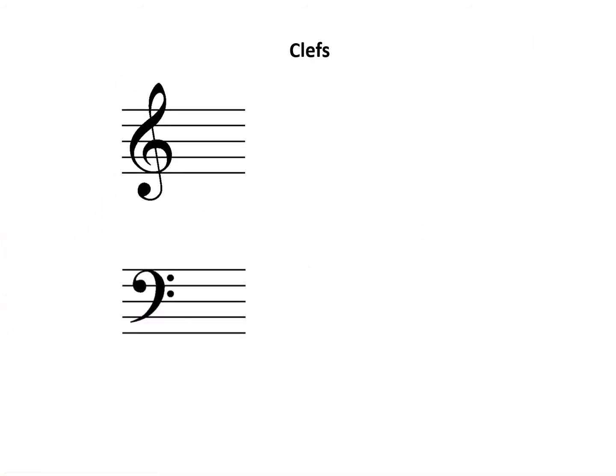Clefs placed at the beginning of the staff tell us the pitch of one of the staff lines, which can then be used as a reference for other notes on the staff.